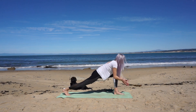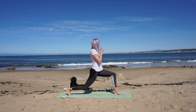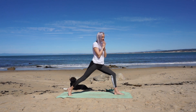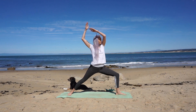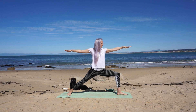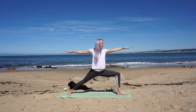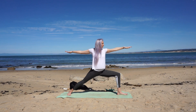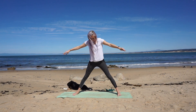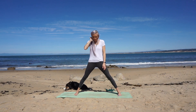Rise up and bring your hands to prayer at heart. Keep a generous bend in your back knee allowing your hips to remain square. Bring your heel to the mat, toes out at 90 degrees, coming into warrior two. You can adjust your back leg for a nice long stance. Extend both arms long. Straighten your front leg, your front foot becomes parallel with the mat. Bring your toes in a little pigeon-toed. Breathe in and extend your arms open wide.